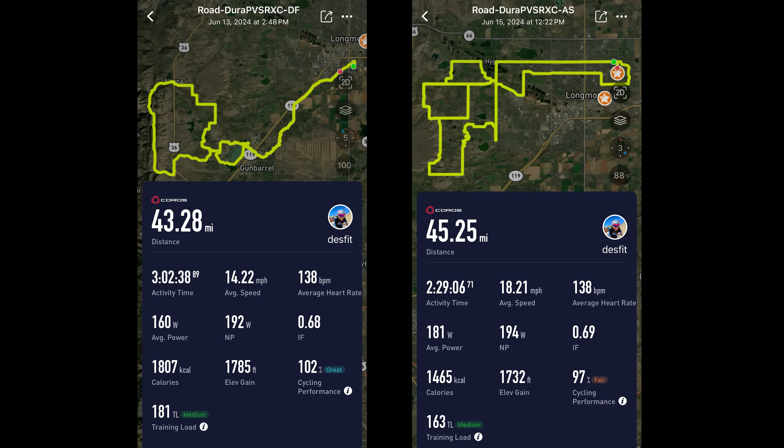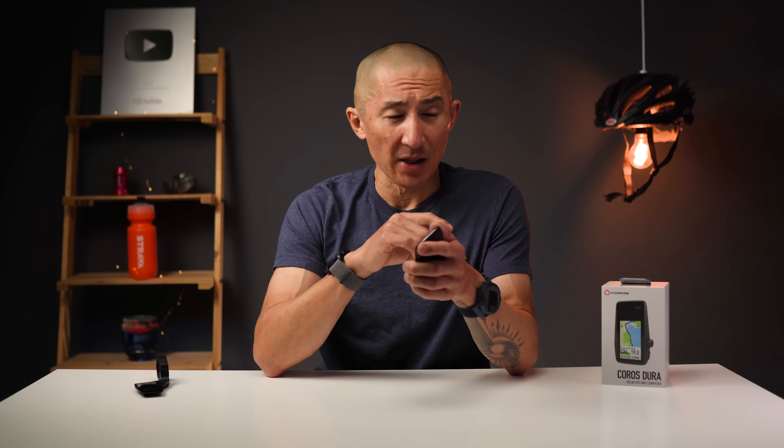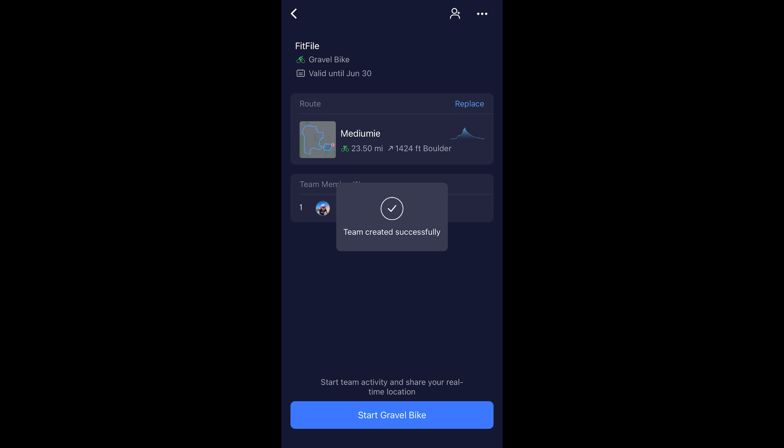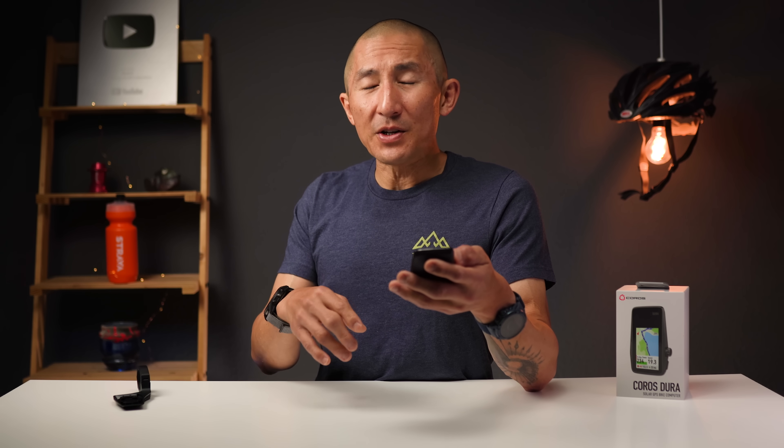There are also some features slated for the future, such as the ability to search for a point of interest directly on the DURA itself, media controls to control the music playing on your phone, a group ride feature which sounds pretty interesting, and Strava live segments slated for around the fall. As you can tell, there's a lot of features that should be coming in the future. It is definitely a work in progress, but it is an interesting new device with a lot of fresh ideas. I can't necessarily give it a recommendation one way or the other until I get the final software, but I definitely want to hear your thoughts on what you think about the DURA.